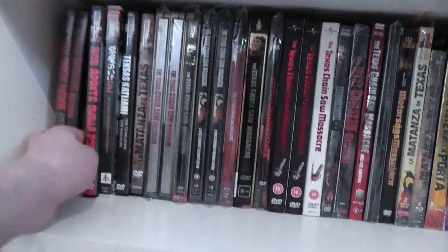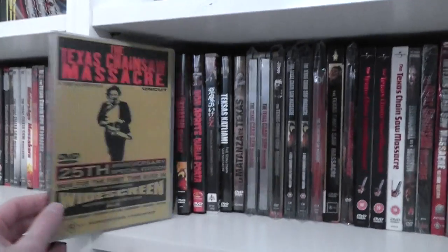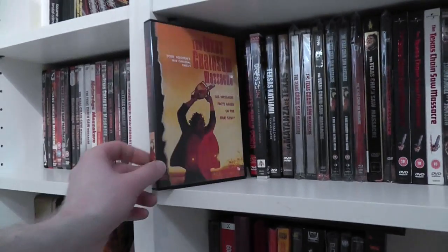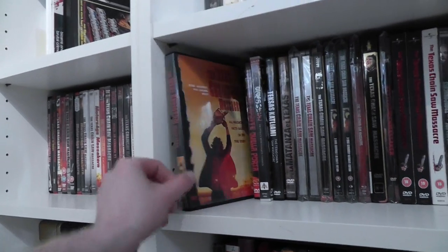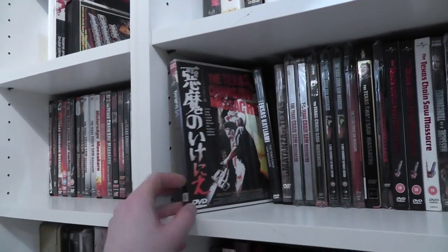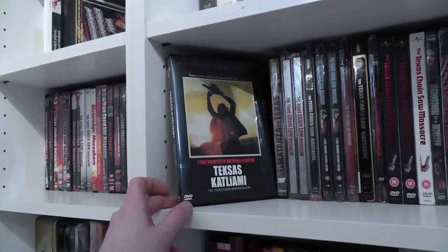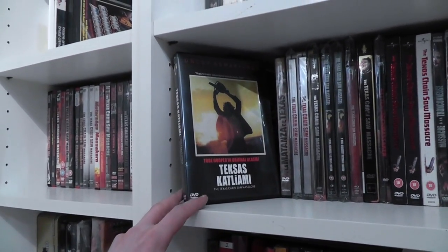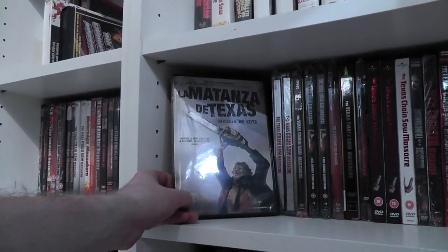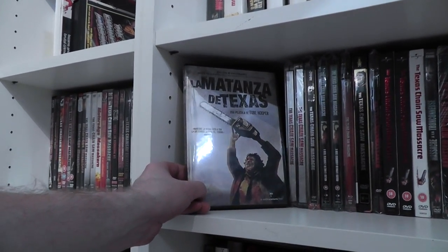Getting some more room here. First up, an Australian DVD release. One from the Netherlands. An Italian one. A Japanese one. A Turkish one — very unusual to see a version from Turkey. This is a later release from Spain, like the 40th anniversary edition but on DVD.